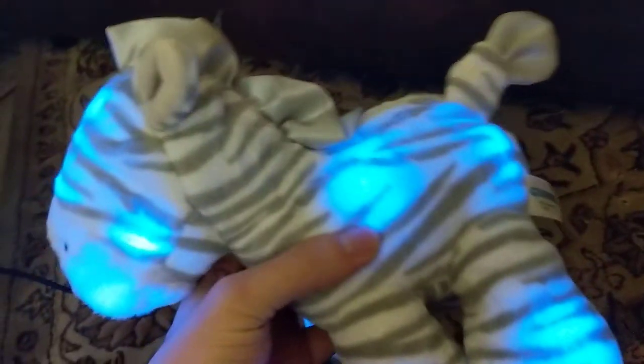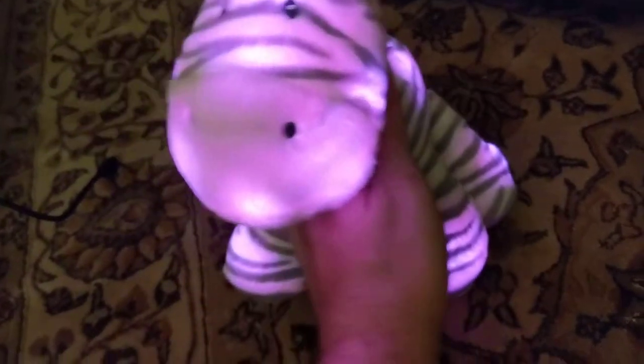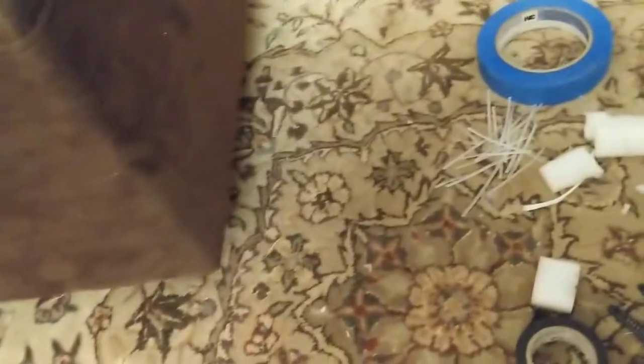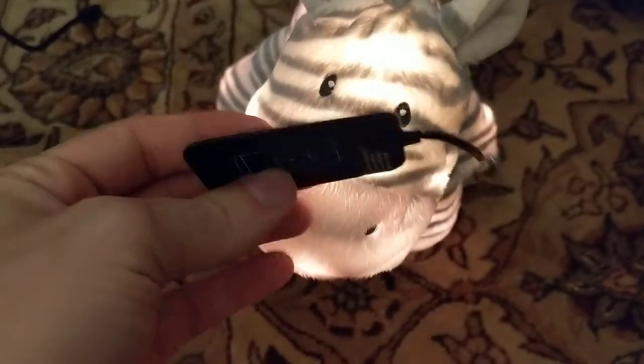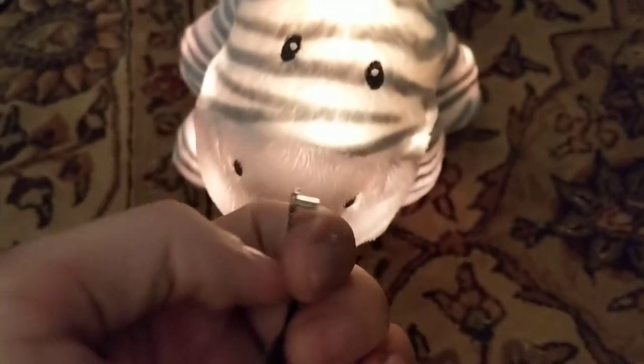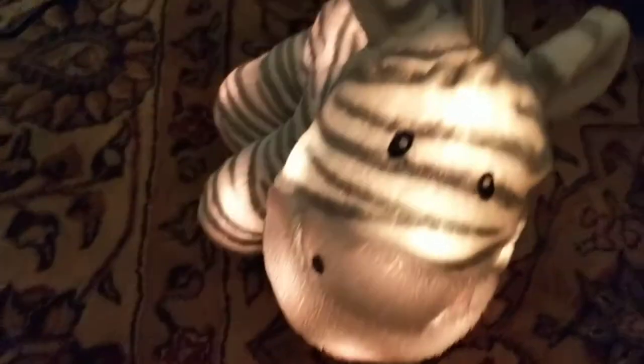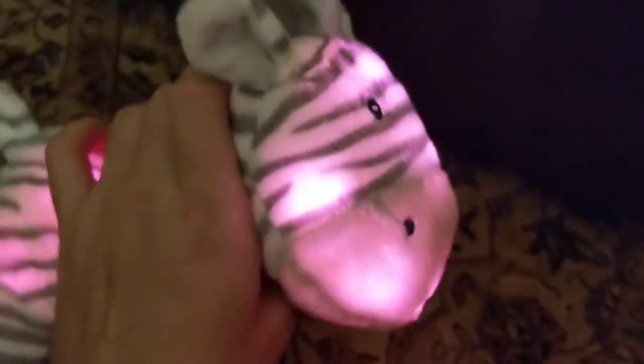I'm pretty happy with it. It's running off a USB battery pack. I also have a wireless charger for it — this would just get shoved in there and plug into the USB battery pack, and then you'd be able to just sit the zebra on a wireless charger that any cell phone would use and charge it that way.